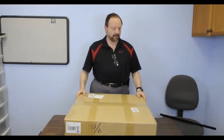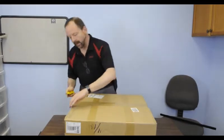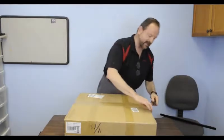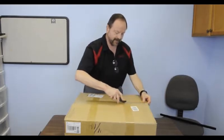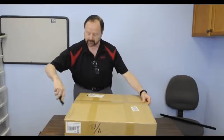Hi and welcome to Everybody 3D Prints. My name is Ray Shane and today we're going to do an unboxing of an i3 style printer from a brand new company called Adden Labs in China. The printer is available through Amazon. It runs $379 delivered and it came in three days even though I don't get Prime shipping, so it's pretty quick delivery.